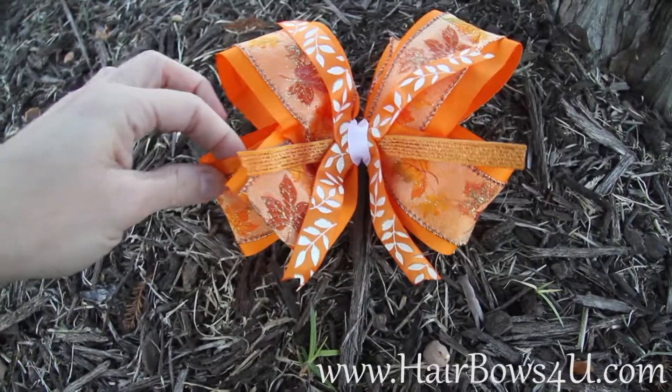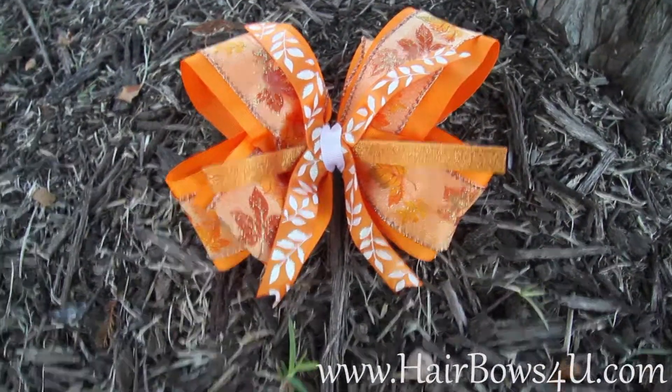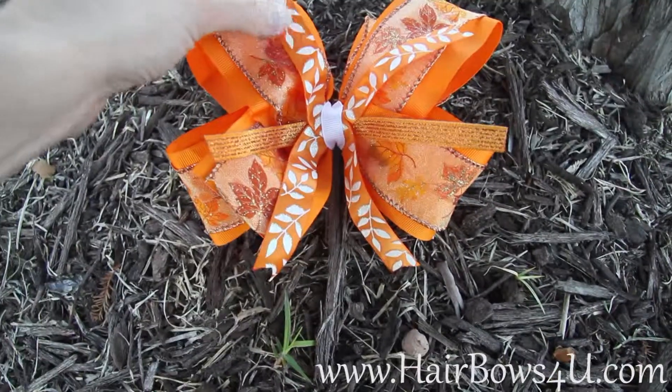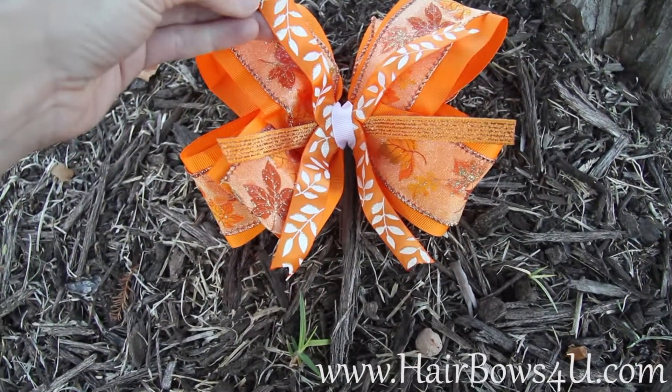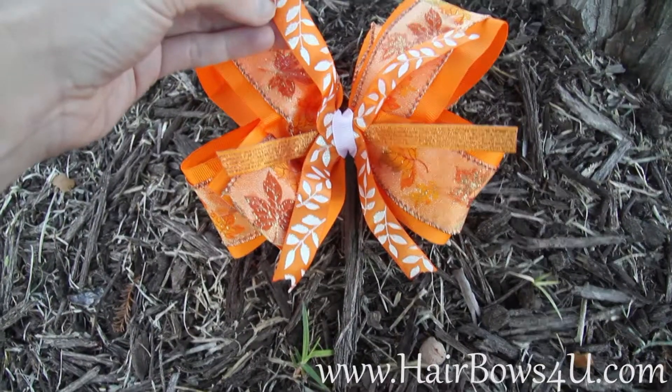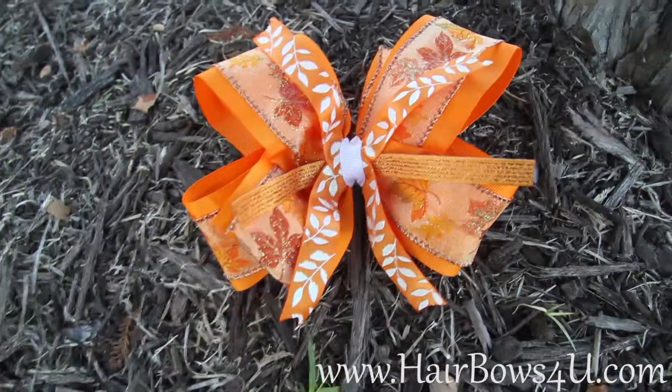It's on top of a 2.25 inch orange grosgrain. Then through the middle we've kind of done our little X fashion of the three five-eighths inch orange with white sparkles, wrapped with the three-eighths inch white grosgrain.